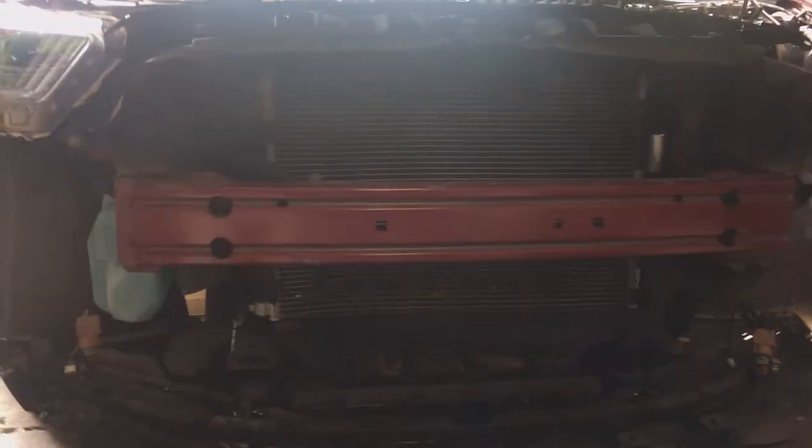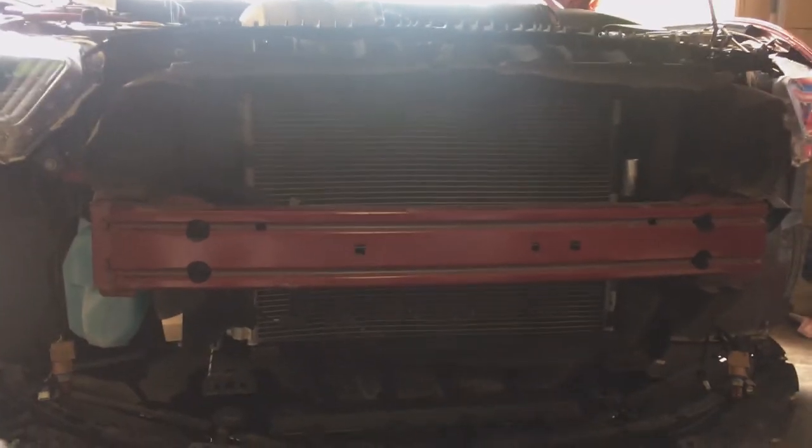I'm going to pop the hood because I have to take off the radiator cover anyway and see what I'd need to do to remove it. The problem is I don't want to have to drain it — that's the only issue I really have with taking the radiator out. So I don't think I'm going to do that. I'm just going to take off the bumper and do it that way.